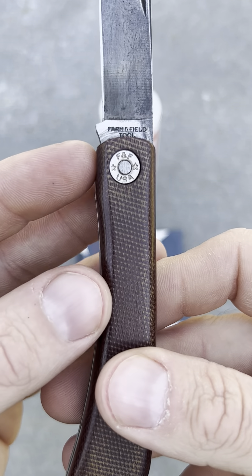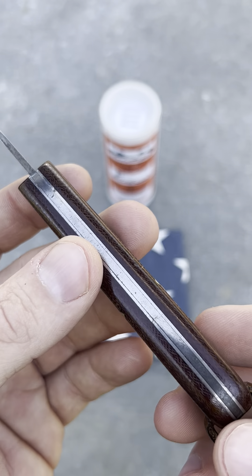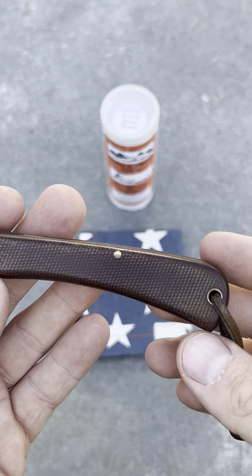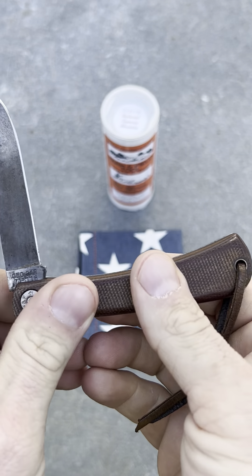There's your pivot. I love that FNF USA stamp. And pardon the chicken noises and the tractor noises. Anyways, there's your walk and talk.